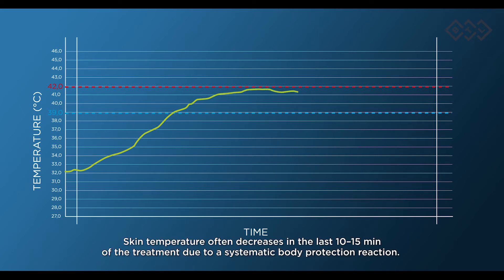The skin should reach therapeutic temperature after 10 to 15 minutes of treatment time — typically 39 to 42 degrees Celsius. Skin temperature often decreases in the last 10 to 15 minutes of the treatment due to a systematic body protection reaction.